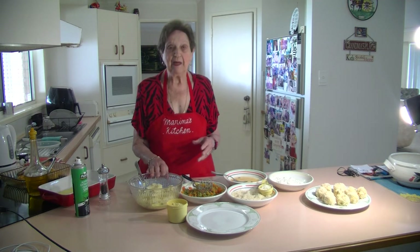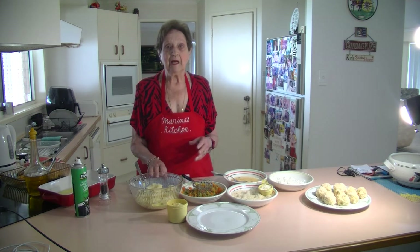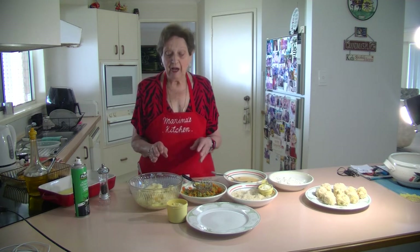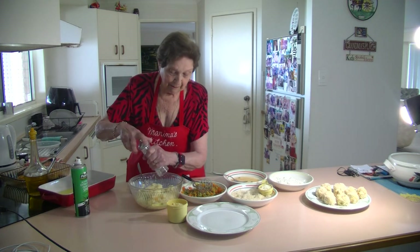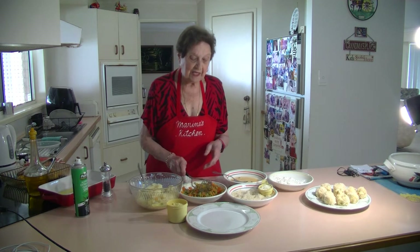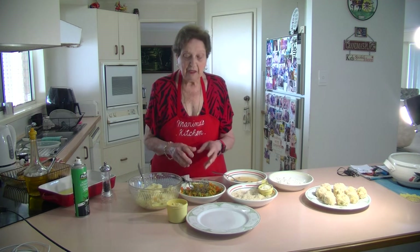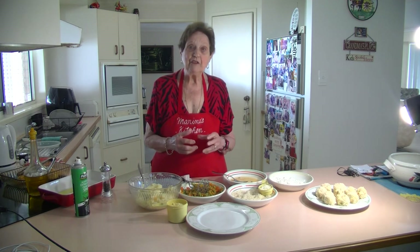I kept some of my mashed potatoes that I did last night — about a couple of cups here — but I didn't put the milk and the butter in, I just wanted them dry. I've got salt in the potatoes, so I'm just going to add some pepper. And I've got about a couple of cups of peas and carrot left over from last night that I'm going to add to the potatoes, so you can have another way of using up your vegetables.